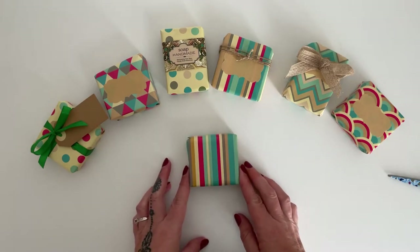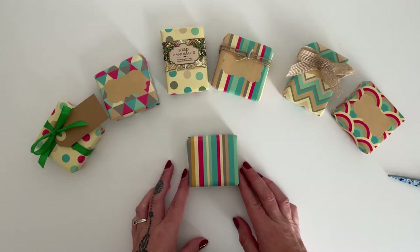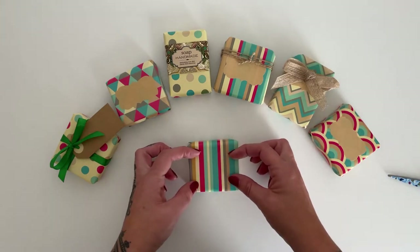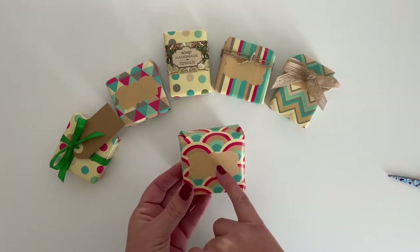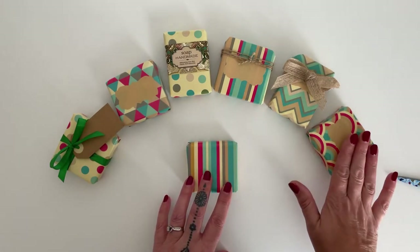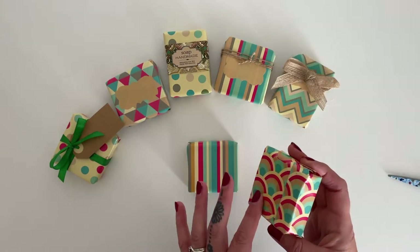Once you have the soap wrapped, this is where people come a bit unstuck because your customers are going to need to know what's inside the packaging. There are many different ways you can do this. Just a simple label at the front — you can print your branding and what soap it is. Very simple, clean look with just a label. Your ingredients labelling can still go on the back.